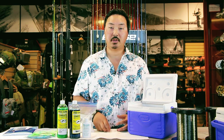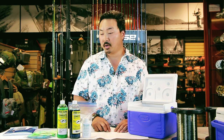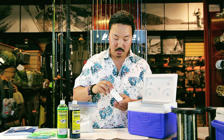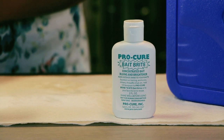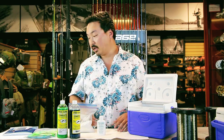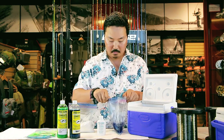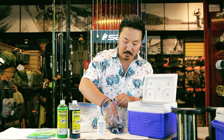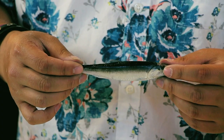There are additives you can use to improve your bait shine as well as to introduce color depending on the water clarity. One item we like to use is Pro-Cure Bait Bright. This won't actually dye your bait — it'll simply just brighten the silver highlights in it. I've got one already pre-done right here. As you can see, the water itself is blue but the anchovy is a nice bright silver.